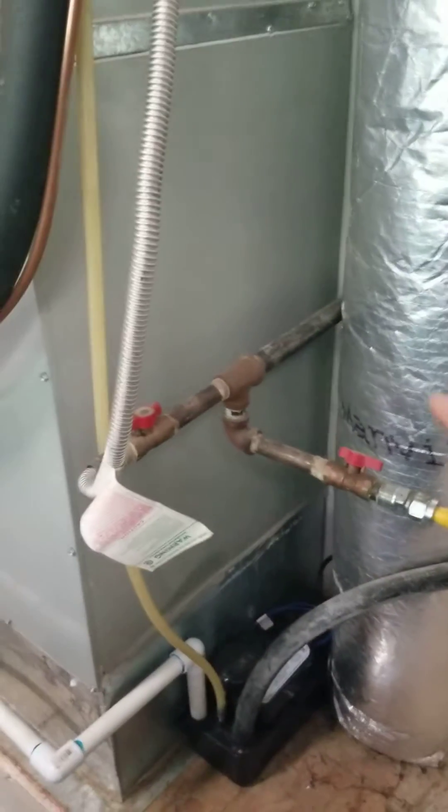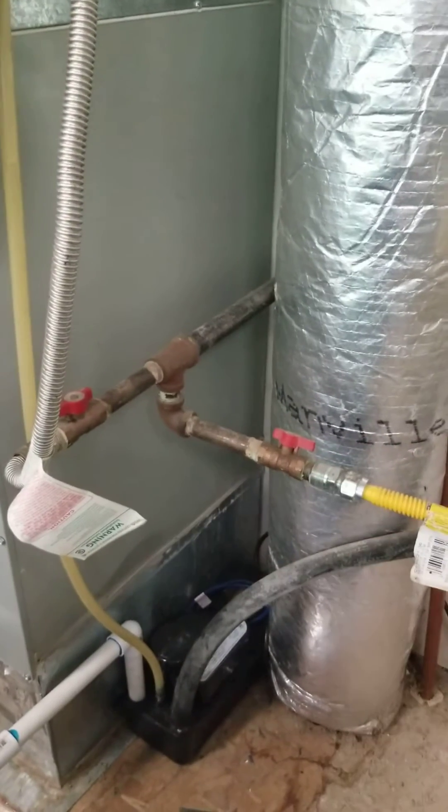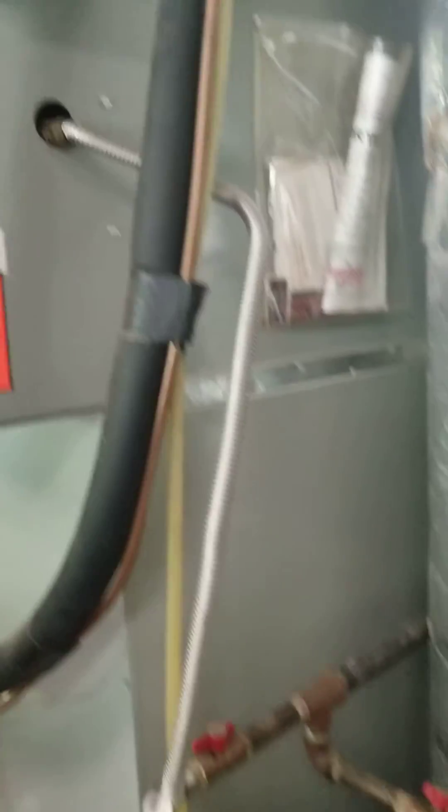I want to show you what it looks like when there's not one and just kind of talk about that for a moment. It's a fairly common find, so it's good to keep an eye out for. Right here the gas lines come in from the wall and it tees off and goes to the gas water heater with the flex connector, and then over here it goes up to the gas furnace.